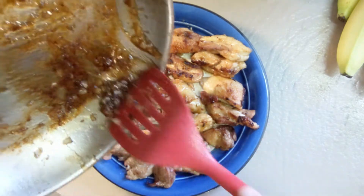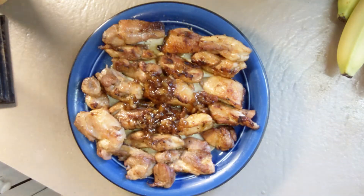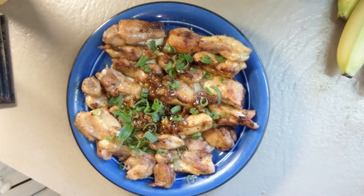To serve, pile on the rest of the sauce, drizzle with more hot honey, and garnish with green onions and fresh cilantro.